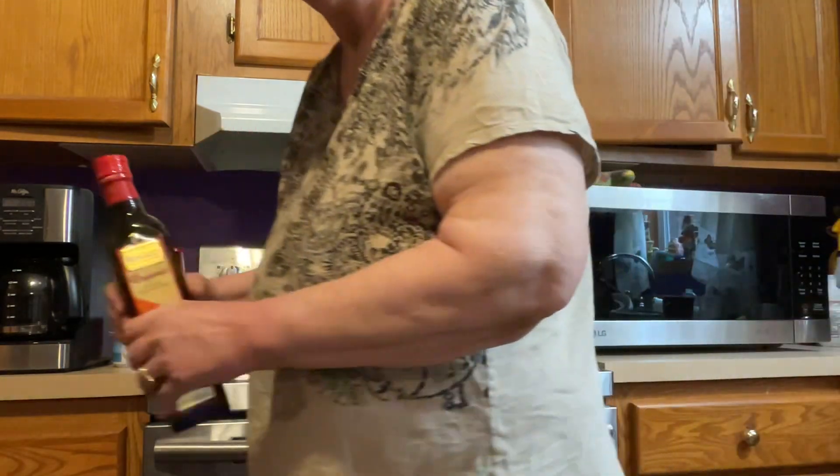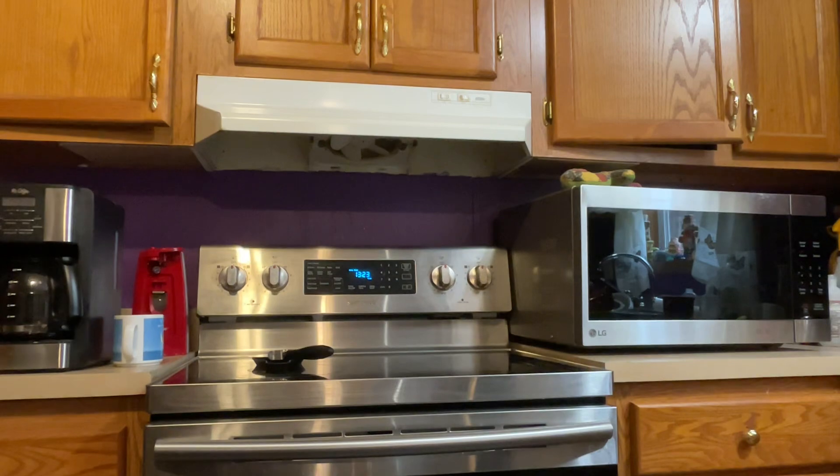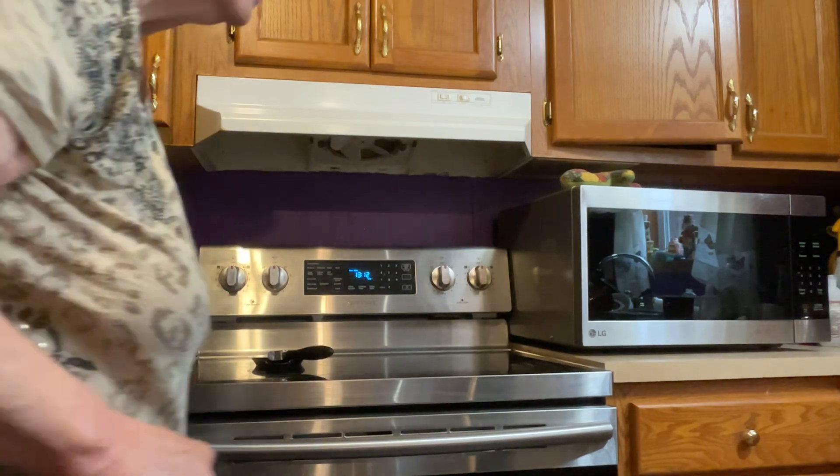It might give you all an idea too, folks, if you're at home about fixing what you're going to fix for lunch. I'm not much on eating out, folks, because this day and time restaurants are so high.